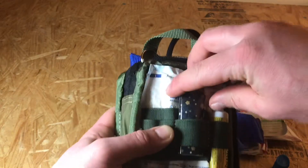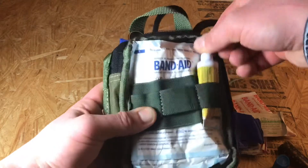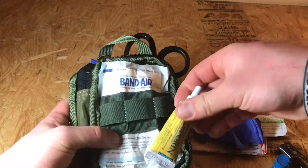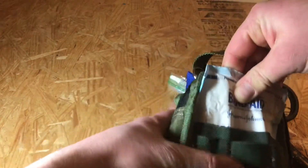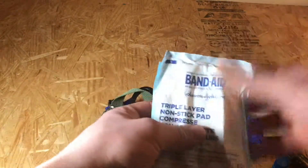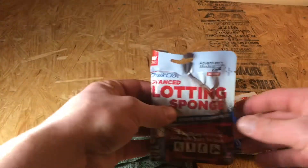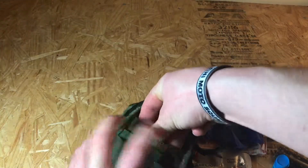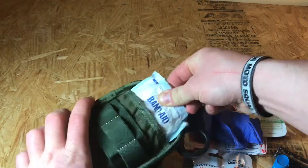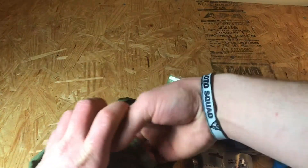I also have a lighter in case you need to sterilize anything like the tweezers. Then I have Neosporin for those band-aids and little bumps and bruises. I have larger non-stick gauze pads as well as QuickClot — I have three total, one in here and two in my big IFAK. In the back I have smaller gauze pads.